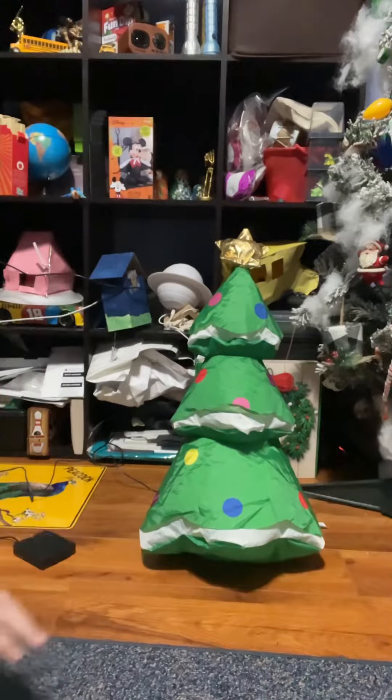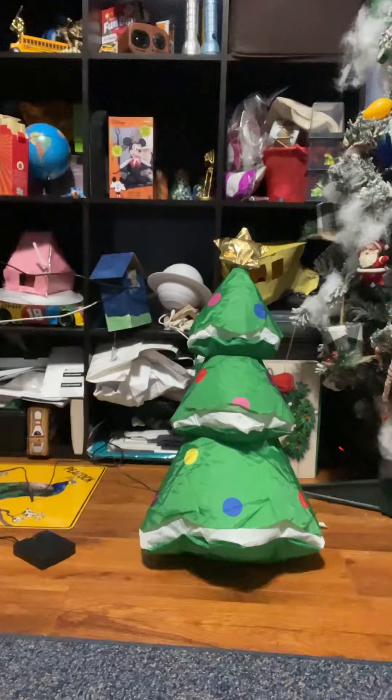There we go. There is the 21-inch Christmas tree. Now of course, this is like the other one — it doesn't have any lights. It has no tether.